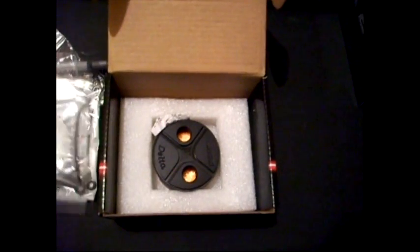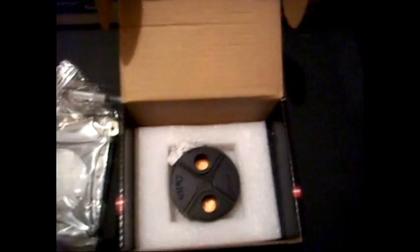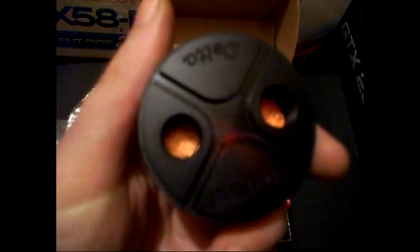That's the i7 bracket. Here's some thermal paste. That is a 775 bracket and another 775 bracket — maybe you can see the difference in size. I'll open them up in a second and show you. The water block is plain, black, and that's basically it. That's the water block.